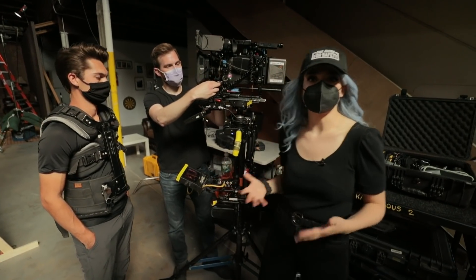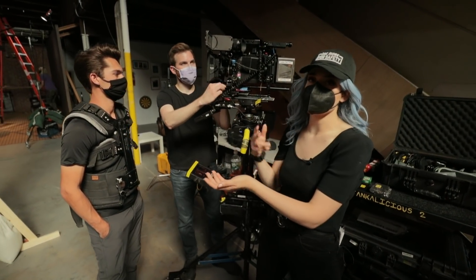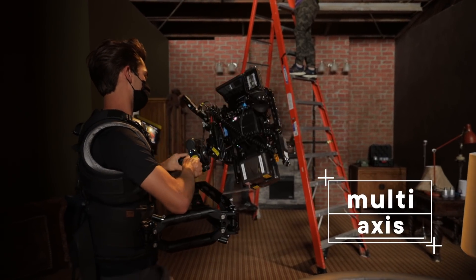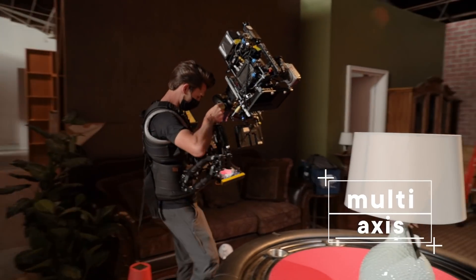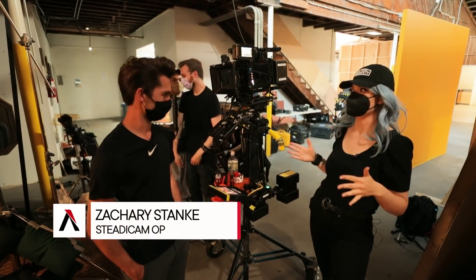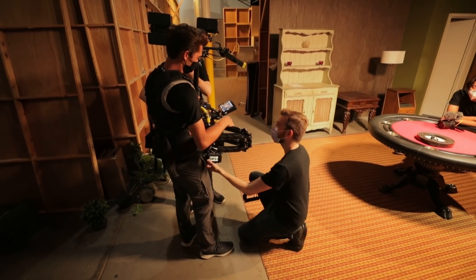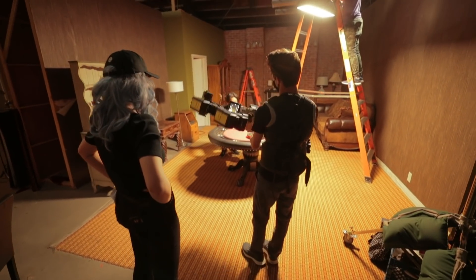Having a Steadicam is really important for these shots because we can easily switch from pulling back to going around. The Steadicam has a center of balance, so we can do the shot where we look down at the table and then up at the girls while moving around — it's a multi-axis move. I'm actually really fascinated by Steadicams. What are some terms that cinematographers should know when talking with their Steadicam operators?